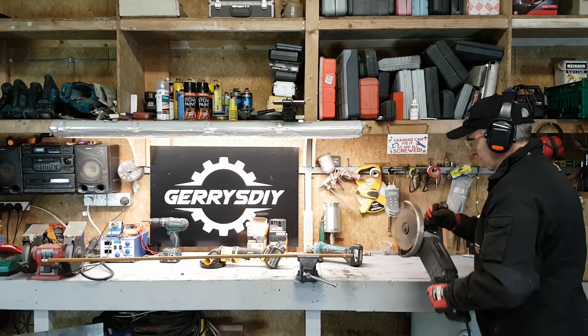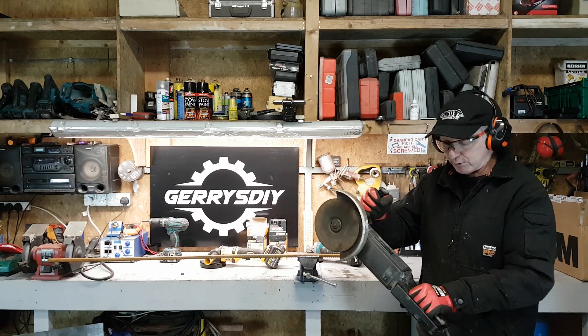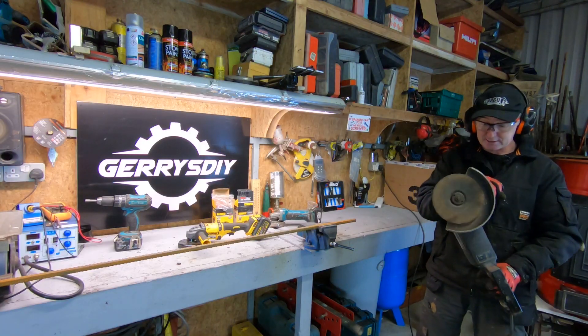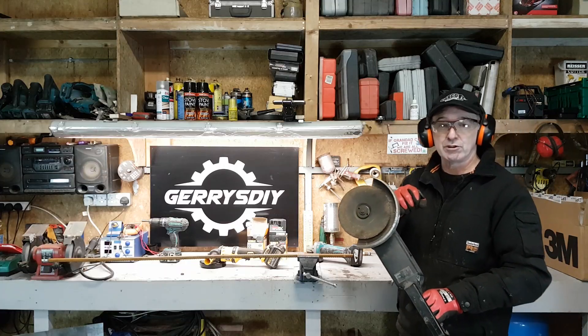Now these are thicker discs, and this is the 2100 watt AEG. I've had this a long time. It's a great machine, very reliable. It's heavy and it's plugged in — running on 230 volts.